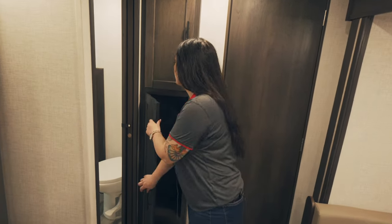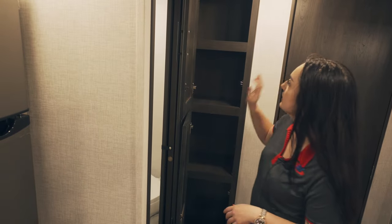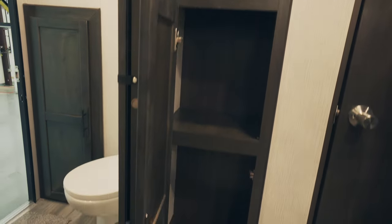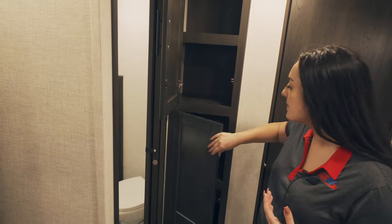You do have really good pantry space in here. You've got the double doors, plenty of shelving. You can fit groceries, plates, cups, whatever extra utensils that you're going to be camping with.